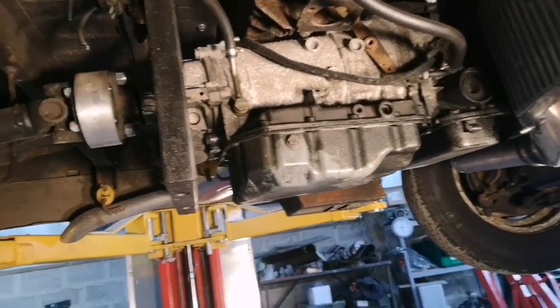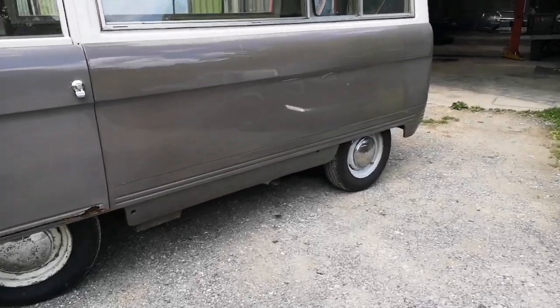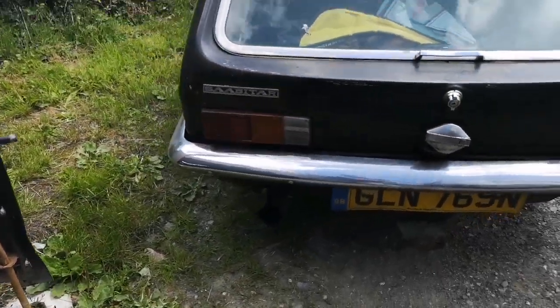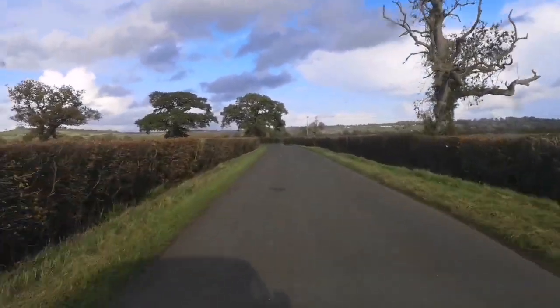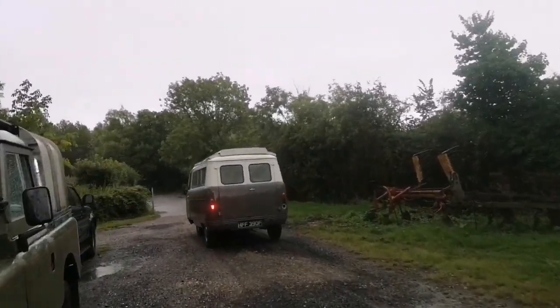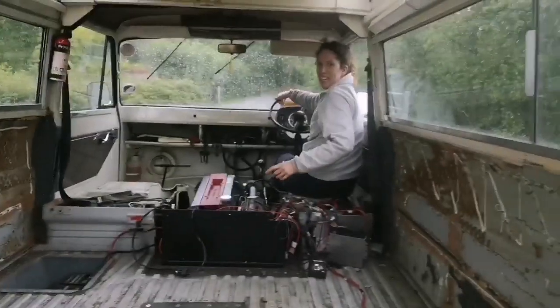This is the current setup, running and driving. How's that? It doesn't really stop.